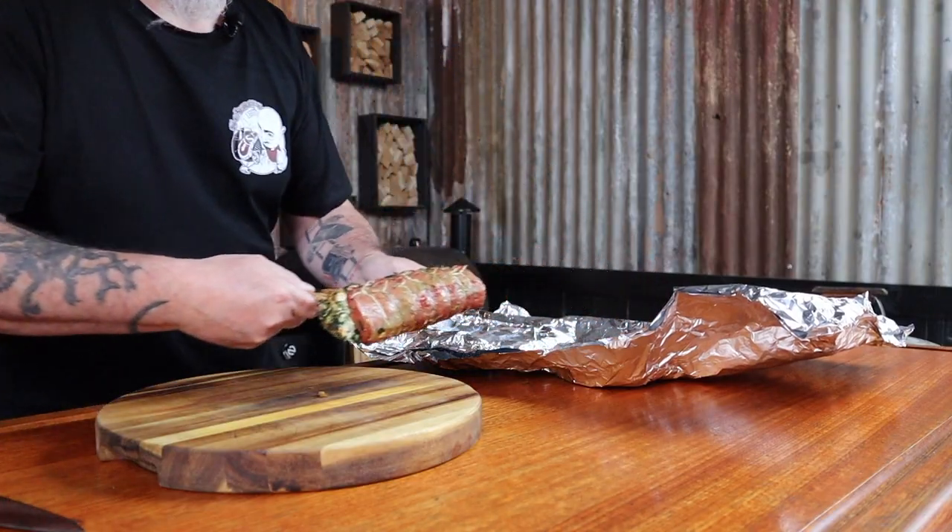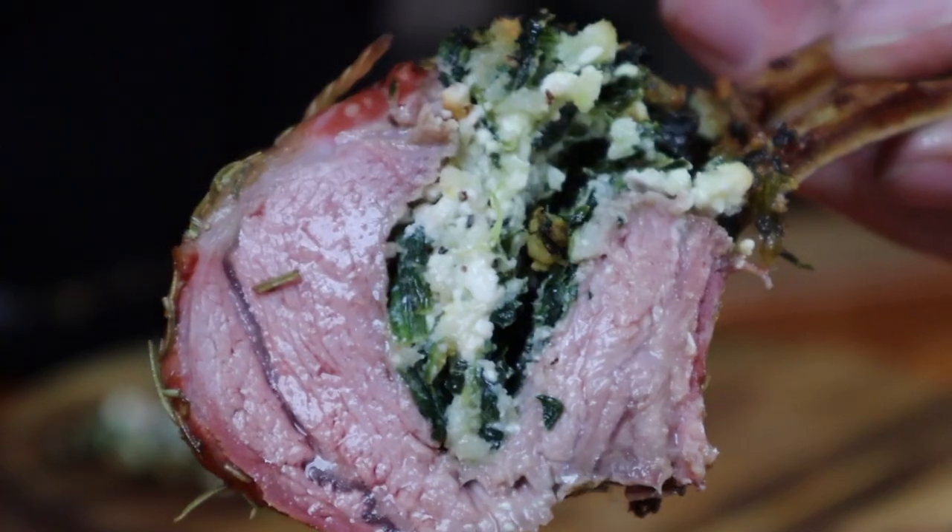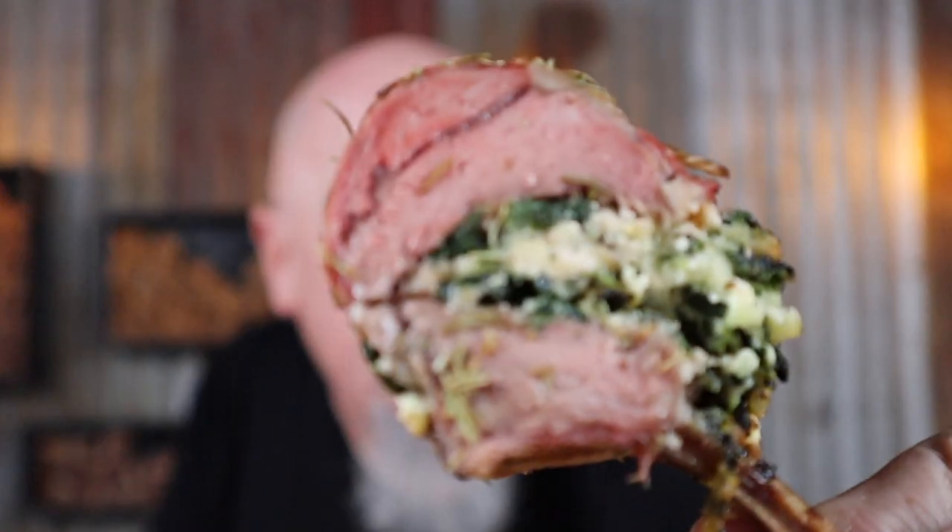Step six is knowing how long to rest your lamb. Lamb loves to be rested longer — I let this rack rest for 20 minutes. Now that it's rested, we just want to slice it up and serve that straight away. Cooking your lamb to a medium rare will ensure it stays moist.